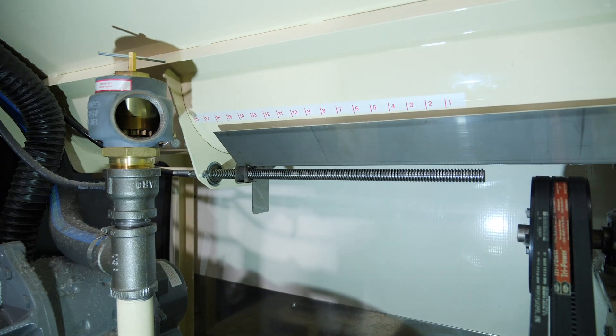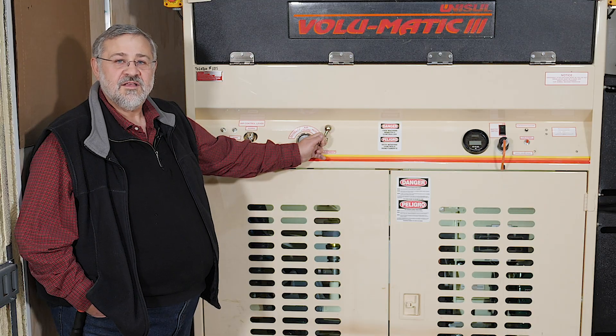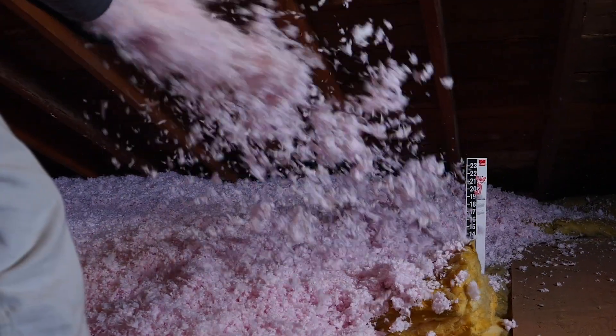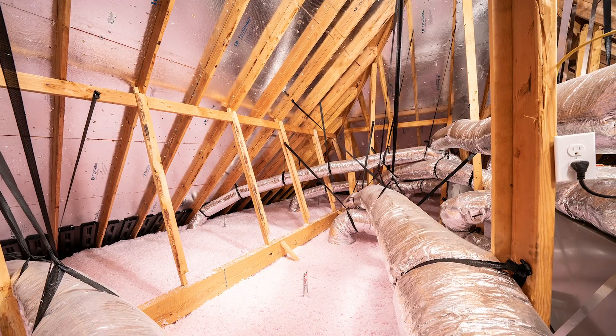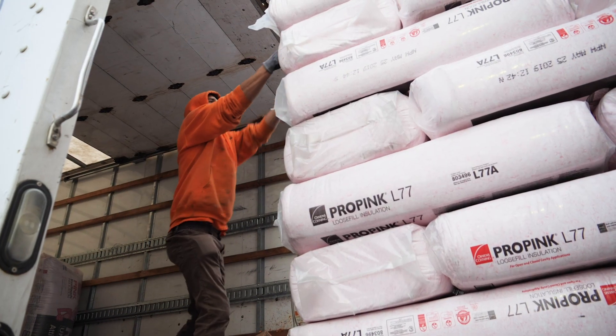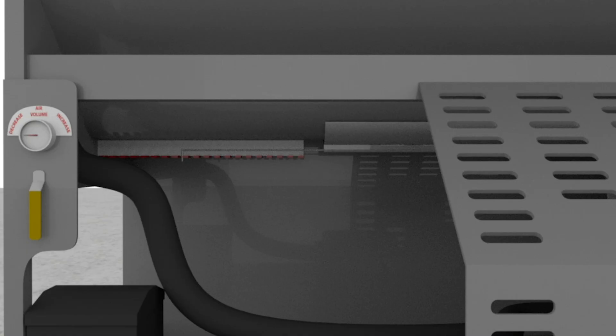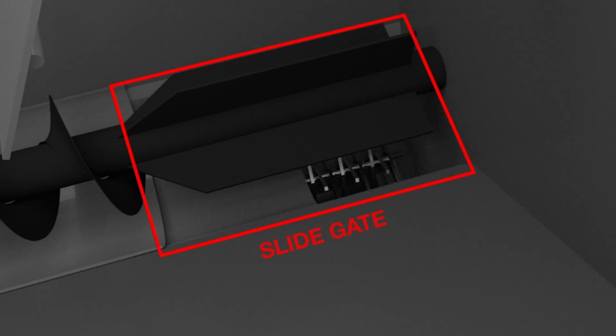Closing the slide gate increases the agitation of the insulation in the hopper. Slide gates range in size from 12 to 18 inches max opening. Owens Corning's Pro Pink fiber is a unique fiber in the industry. It can be used for attics, blown-in walls, and retrofit drill-and-fill walls. Pro Pink's fibers are short, small-diameter fibers compressed into a 32-pound bag. Shutting down the slide gate while using Pro Pink allows for additional time and agitation in the hopper, allowing the fibers to separate and open up to maximize coverage.